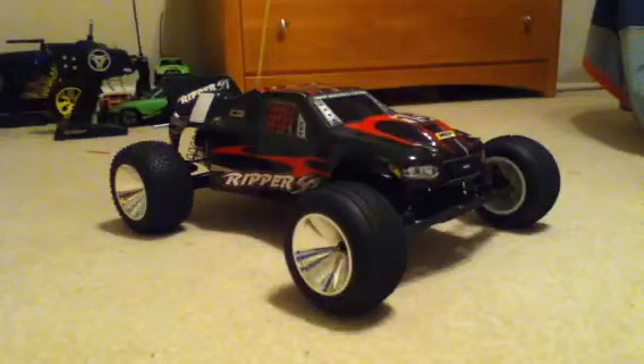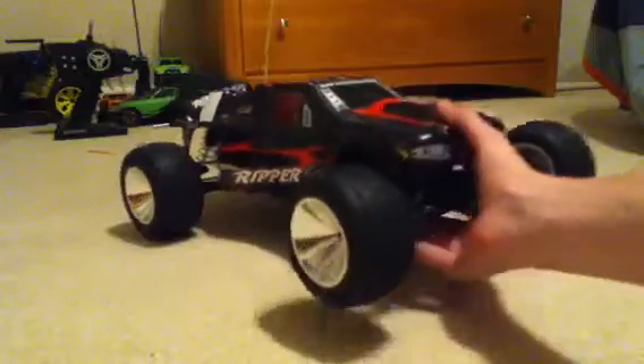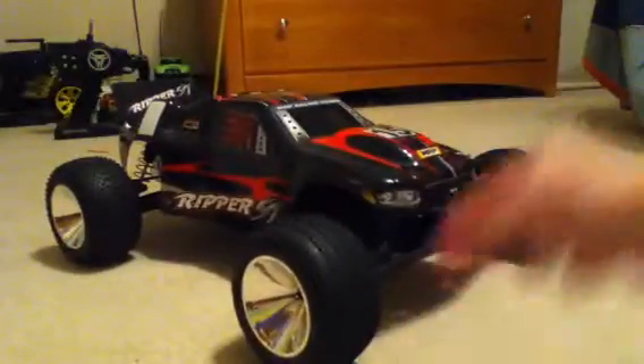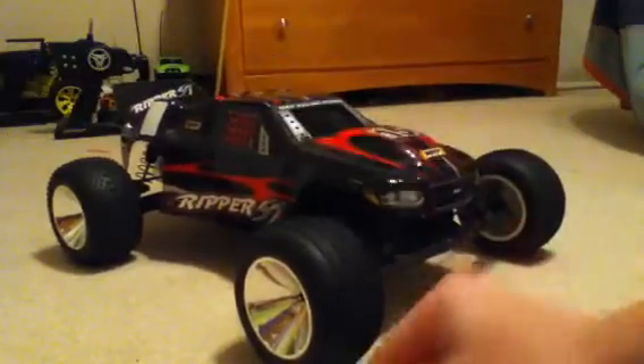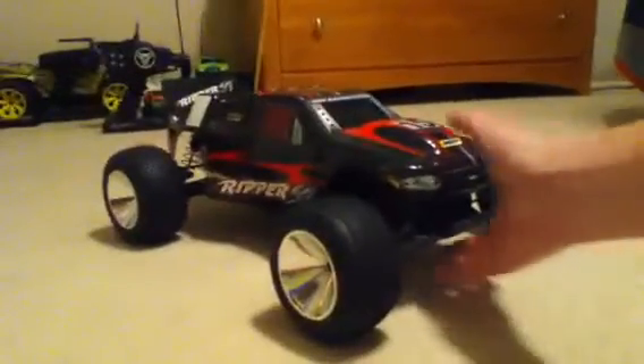Hello guys, this is another RC Man 13 review. This time it's on another hobby grade vehicle, just like my Dynamite, but it's not the same design or anything. It's called the MRP Ripper — it's probably not heard of, it's not a very big name brand.